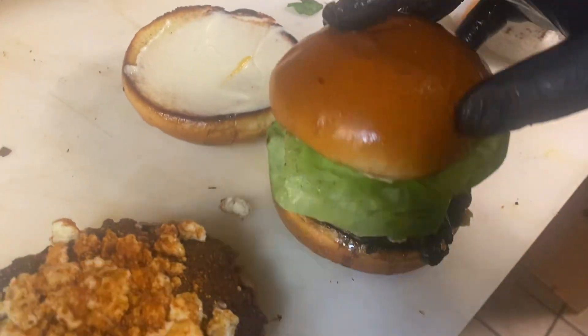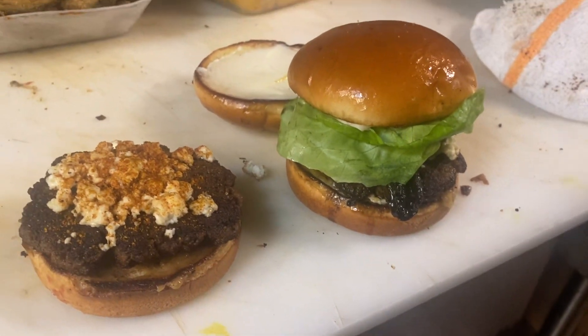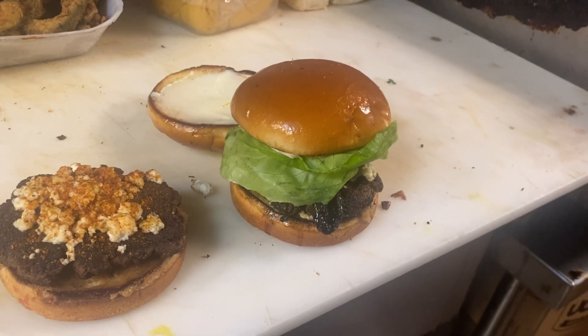Bib goes on top of the burger. Pick goes in it and there we go — the Portobello Blue. Please call me with any questions. Thank you.